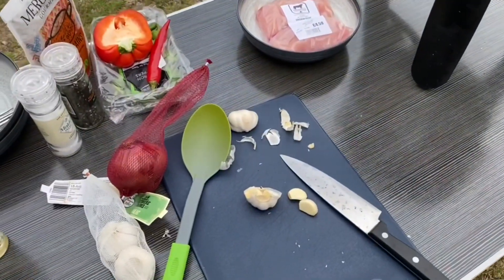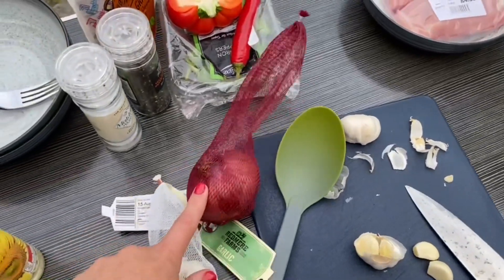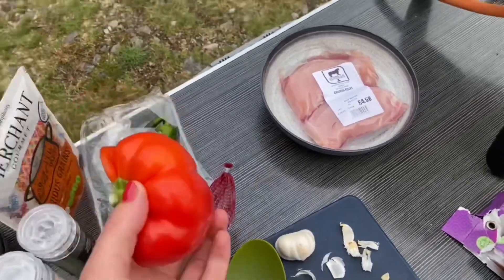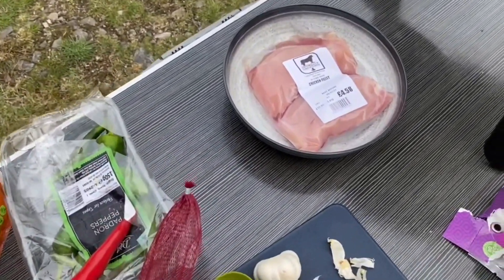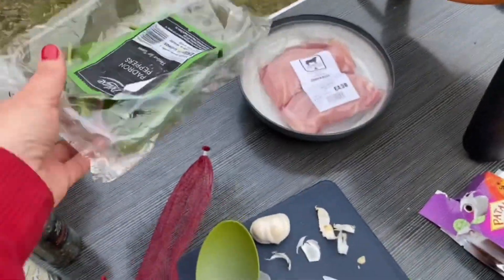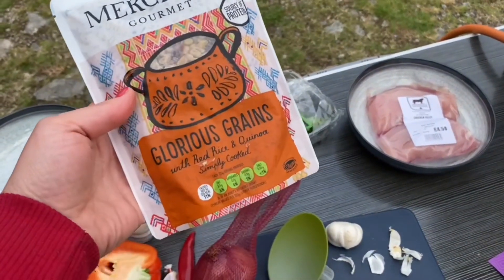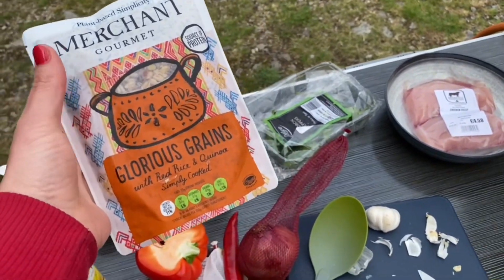We've got a few little extras: some nice fresh garlic, we're going to chop up an onion, a nice red chili, and a pepper left over from a salad yesterday — that goes in as well. We also had some padron peppers from the other day that need using up, so we're finishing those off. Rather than serving with rice, we put some grains in — you add those a couple of minutes before the end, and we'll show you that bit when we get there.